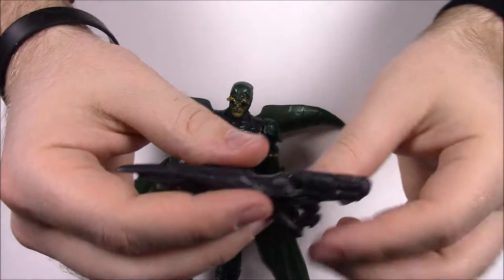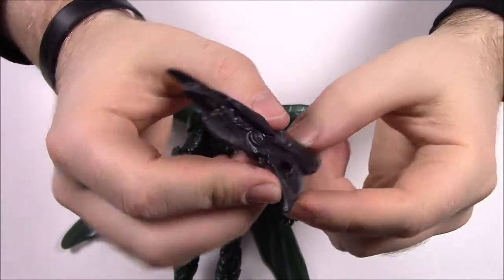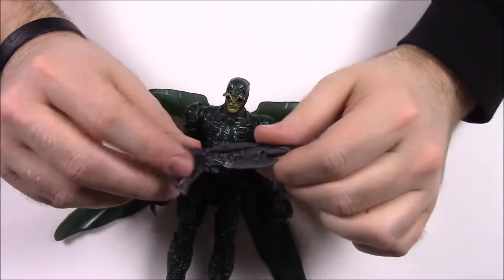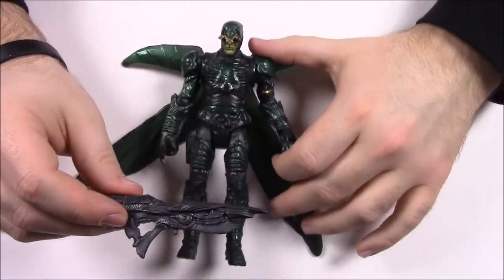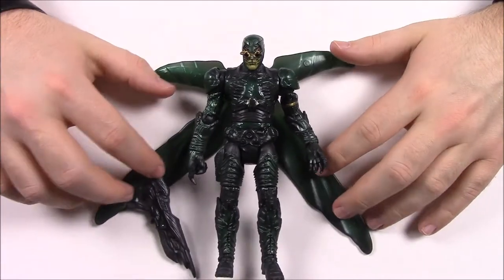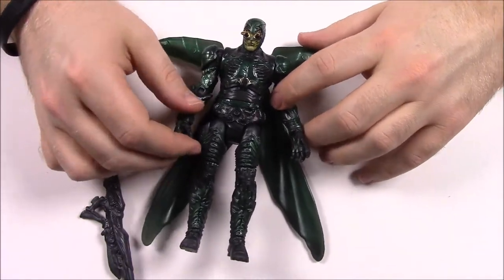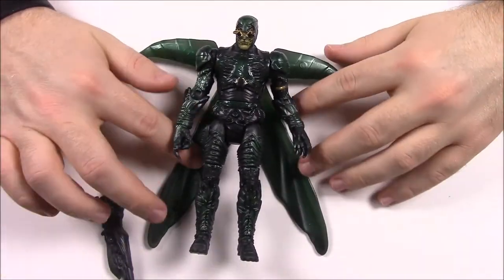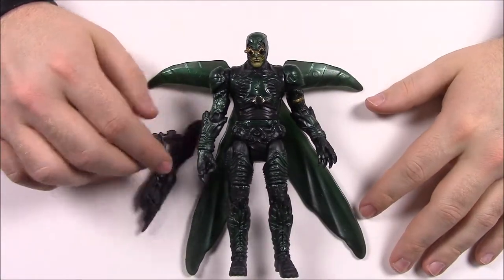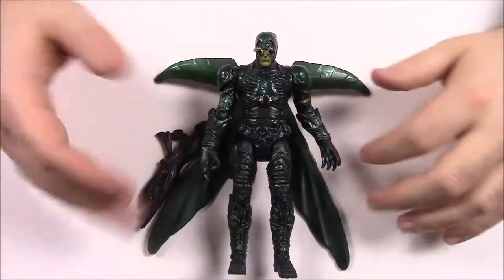He also comes with a gun — the alien gun that we saw Batman pick up and use at one point in the movie. You can fit it into his hand. He doesn't come with any other pieces. I know Toys R Us was selling these, but with Toys R Us going out of business we ended up just ordering it online so we could finally get it and do this video.